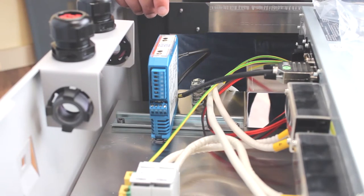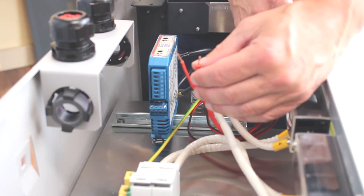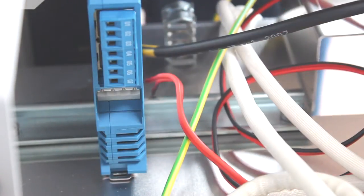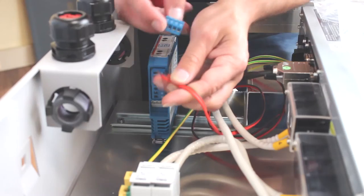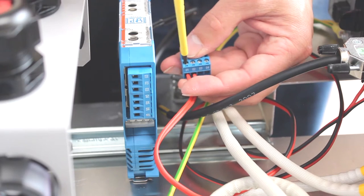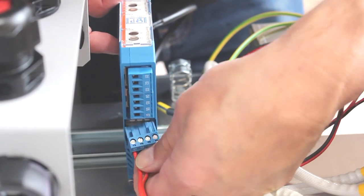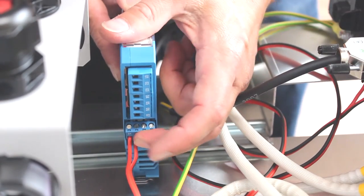Then we can start wiring up the power supply. This is the 12 volt power supply from the BMS powering the Unigate, and it goes onto this connector here. To make it easier, unplug it first — just get your screwdriver and unplug it like that, which makes it easier to access the screw terminals. On this connector, pin one is the positive and pin two is your ground, your negative. Once wired, plug that back in — make sure it clicks in.